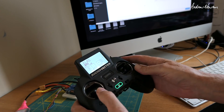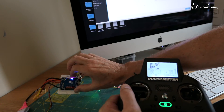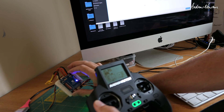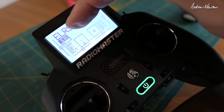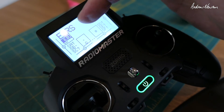The ELRS Crossfire protocol, EdgeTX, iNav 4.1 — this is on a Matek H743 Wing — all working very nicely.